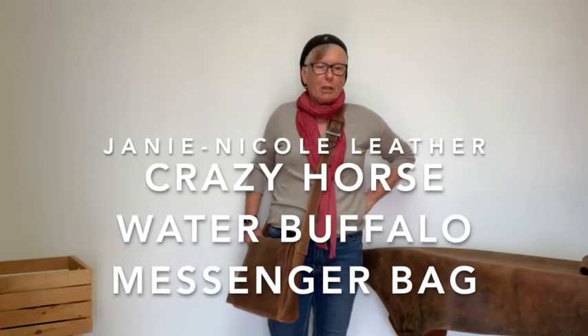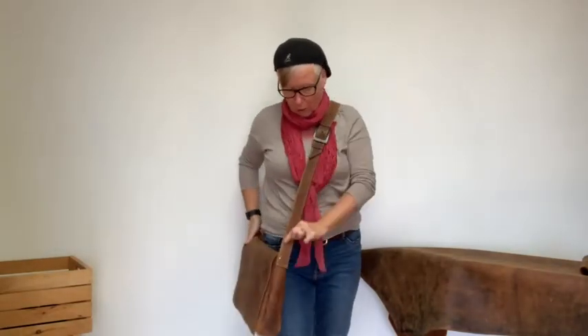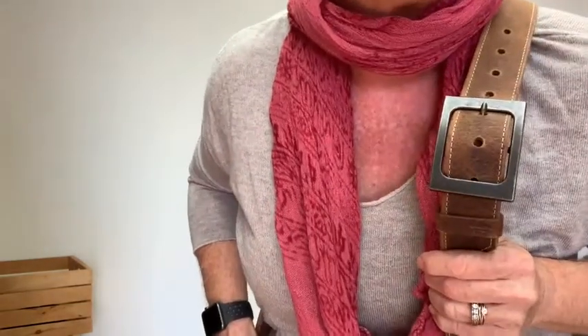Hello, I'm Janie and today I want to show you my Crazy Horse Water Buffalo Large Messenger Bag. It has a beautiful one and a half inch wide strap and it also has this great antique brass buckle.